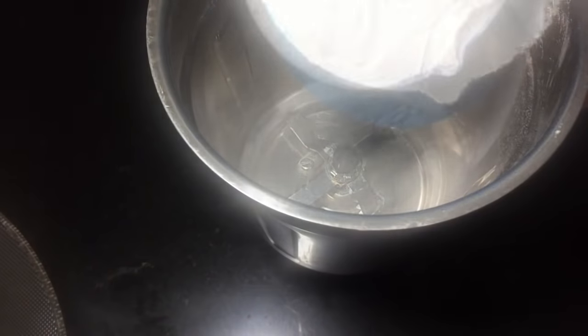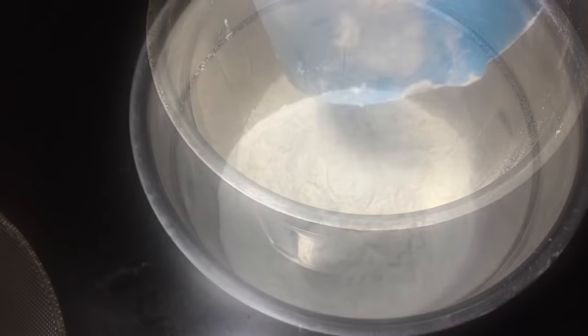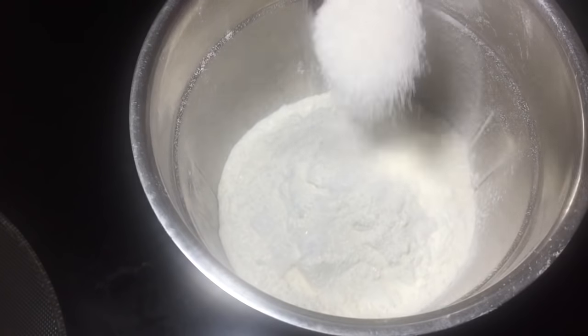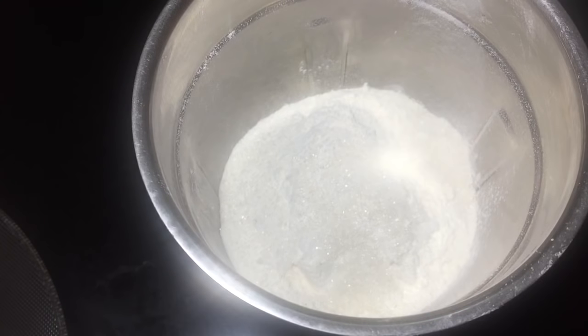I am going to put 2 cups of maitha in the jar. I am going to put 1 teaspoon of sugar in the jar. I am going to put 1 tablespoon of oil in the jar, and 1 tablespoon of olive oil in the jar.